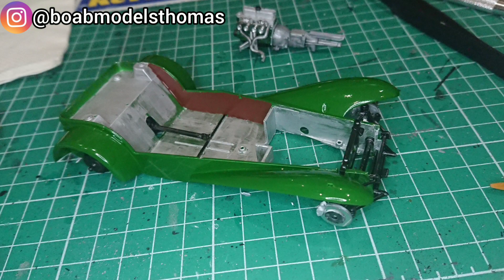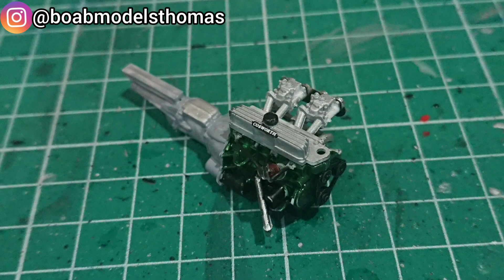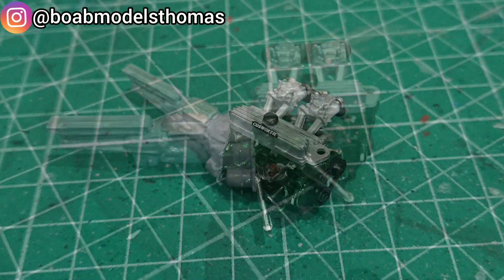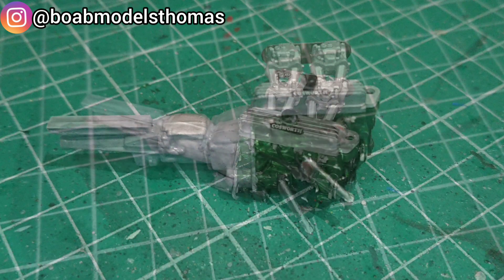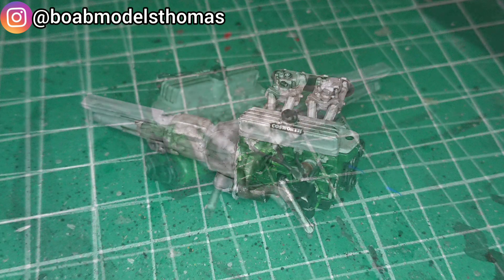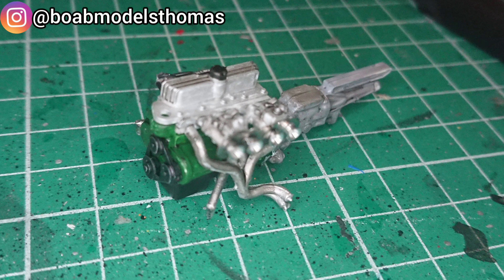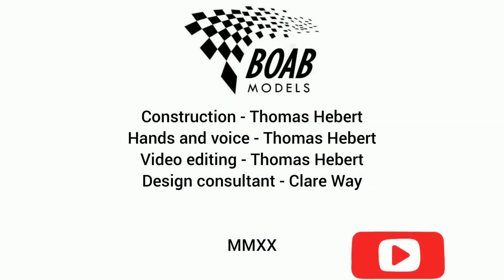Here is the car with the engine next to it, and here are some closer up shots of the engine. Note the Cosworth badge on the top — it's a pretty nice engine, and here I added a little more of a dark wash with the panel line accent. Thanks for watching. Please comment, like, share and subscribe, and I'll see you soon.